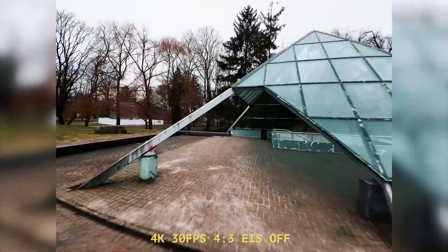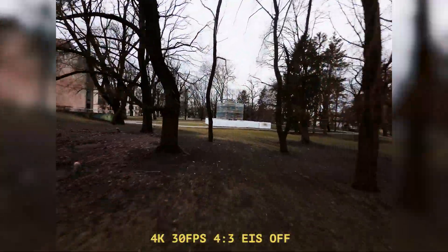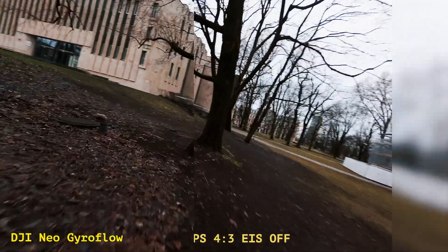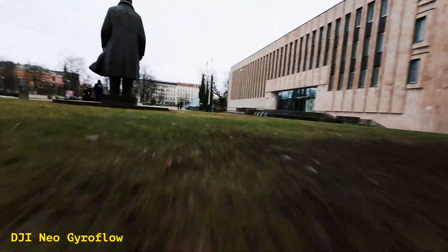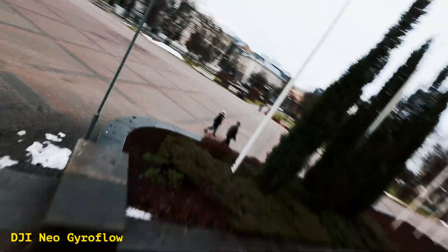Now let's talk about Gyroflow. For this, I flew the Neo in 4x3 mode with Rocksteady turned off so I could stabilize the footage in post. The difference is immediately noticeable — look at the wider field of view. The footage looks incredibly fluid.